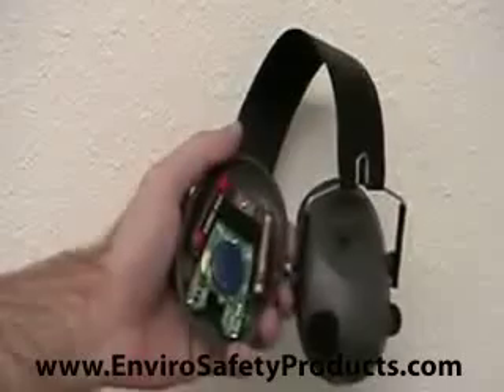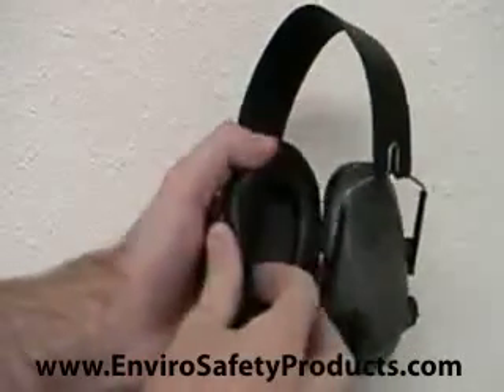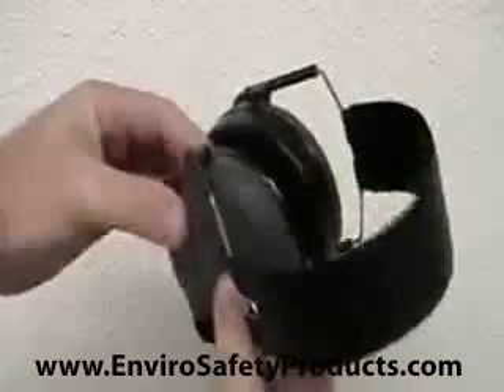After you've replaced the batteries, replace the cover in the same fashion that you would a Tupperware container. Place one side into position and work your way around the cup. The cup will snap into position once it's sealed properly.